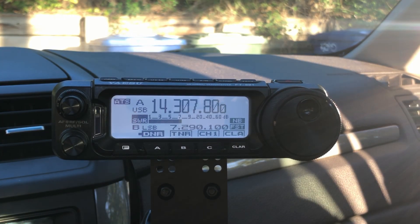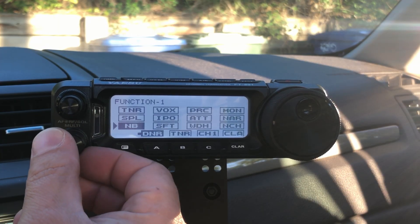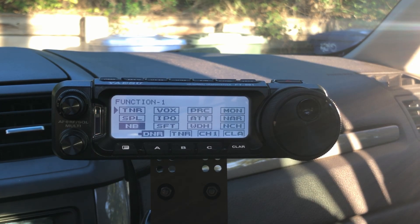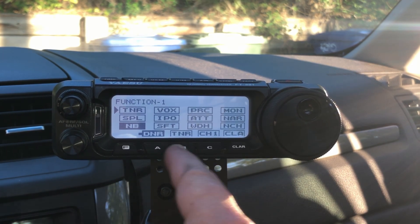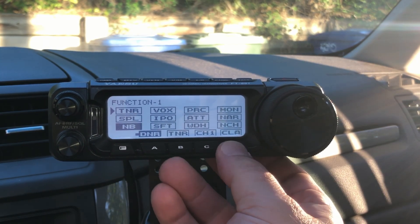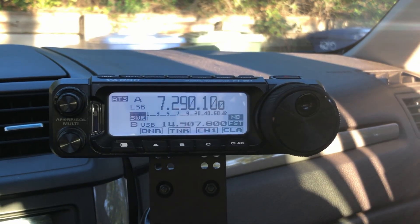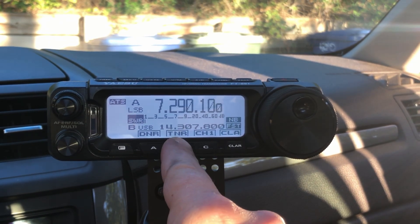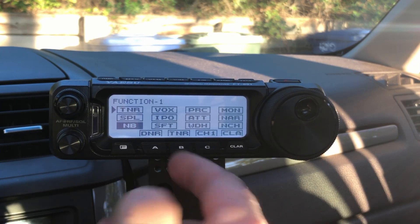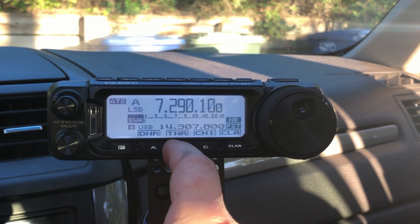Now we have this ATS button there — that's a good thing. We're going to short press our function button and we can simply hit tuner. If you long press one of these buttons, you can save it as one of these multi-function buttons. And that's it — we're ready to get on the air. Now I'm already tuned up on 20 meters, so let's go over to 40 meters. All we have to do, since I've saved this, I can either hit this B button because it's on tuner.